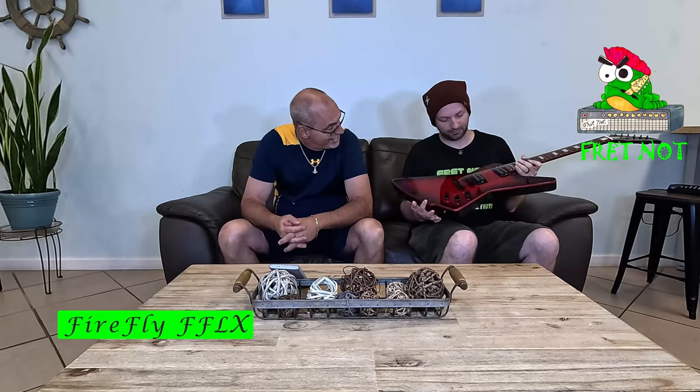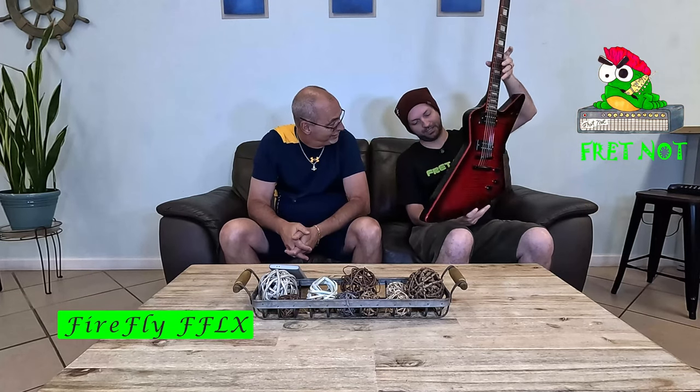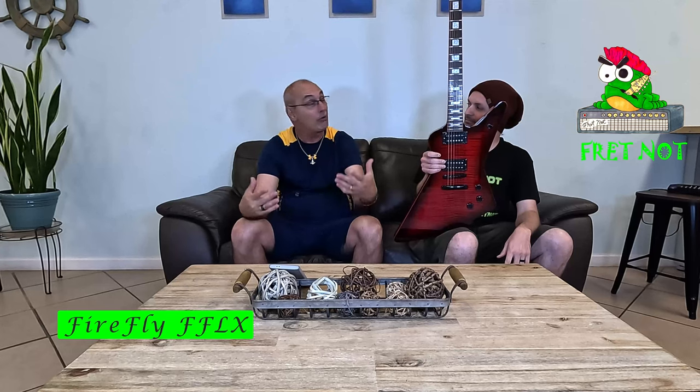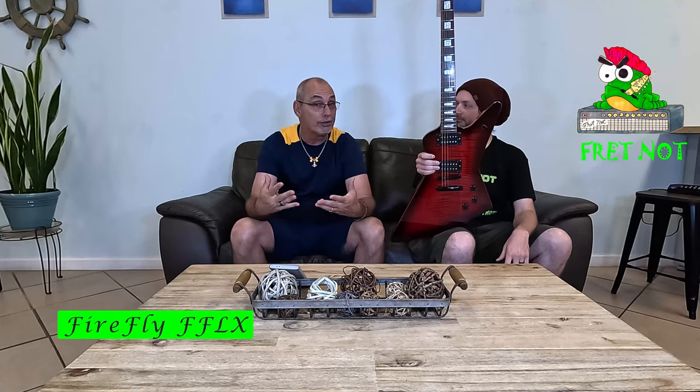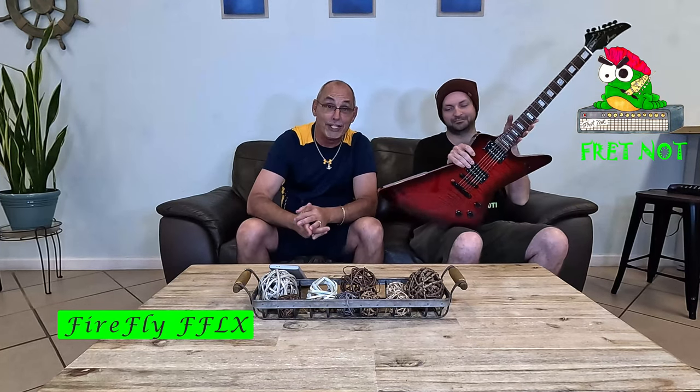Welcome to Fret Not. My name is Rob, my name is Colton, and welcome to the Entry-Level Metal Series. We've got the Firefly FFLX. They're not my favorite body style but this one is pretty nice. If you watch the channel, we commissioned 10 high-end guitars from around the country from some of the best luthiers, reviewed those, and now we've moved over to the ELM series.